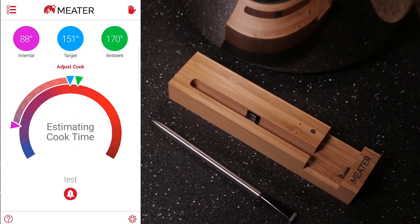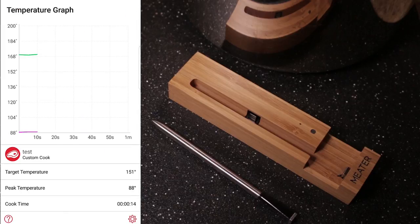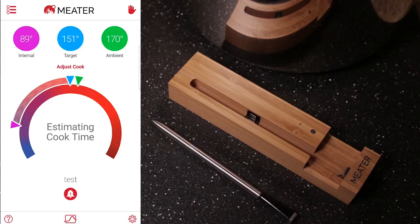So the app is pretty easy to use. If you pick a more common item, you could just use a guided cook. But at the same time, it's not difficult to do a custom one. When you get a chance, please subscribe. Thanks for watching — see you next time.